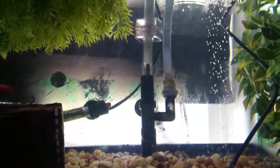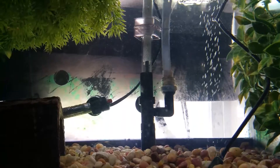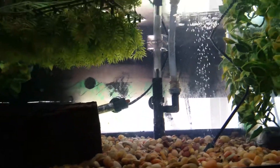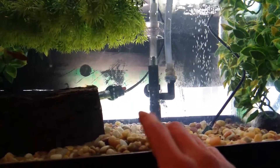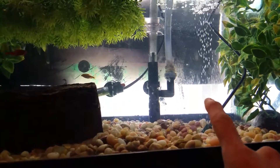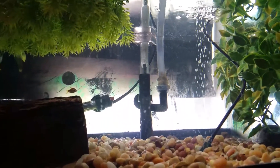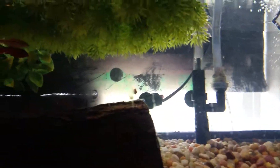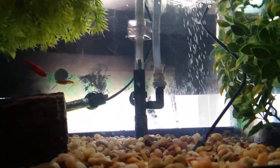She spends a lot of time in those plants, particularly just kind of wedging herself into them and hanging around. I still need to scrub the back glass — I replaced the water but still need to scrub because back there is directly getting sunlight, so wherever gets direct sunlight naturally builds a little bit of algae. I just need to scrub that off a little bit.